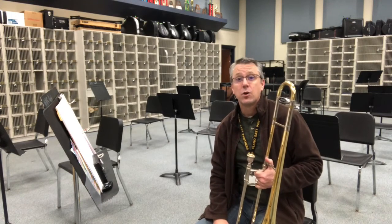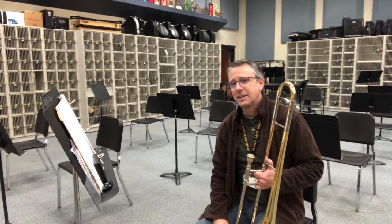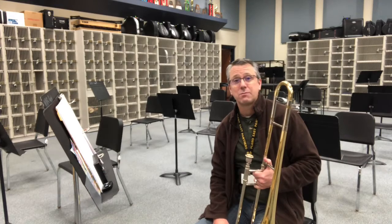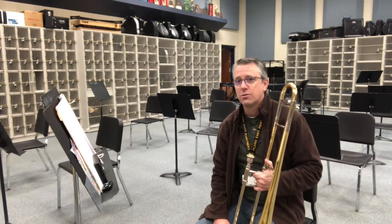This is the key of C. No flats, no sharps. As I walk through this key, I'm going to have to remember that E is a natural E, so I'm going to use second position. Also, this key has a new note for us.